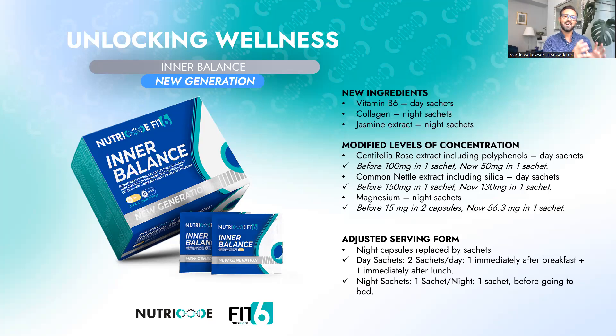Let's move on to modified levels of concentration. We modified the concentration of some ingredients in order to unburden the kidneys. The centifolia rosa extract and common nettle extract help reduce swelling, fluid retention, urinary tract infections, and urethra or ureter irritation. Lowering the dose can prevent dehydration, swelling when you stop taking the supplement, and ultimately unburden the kidneys. These two ingredients have diuretic properties, meaning you will go to the toilet more often than normally, which helps with detoxification.